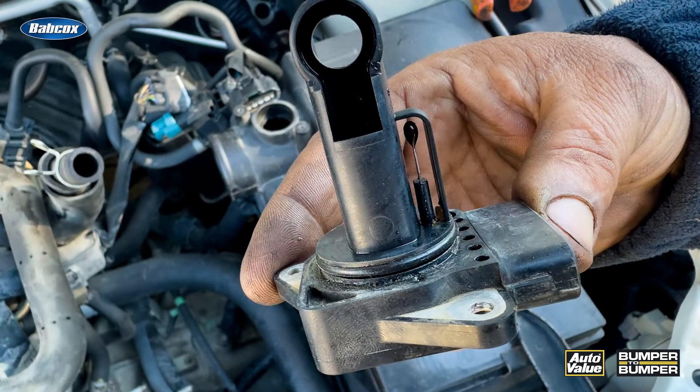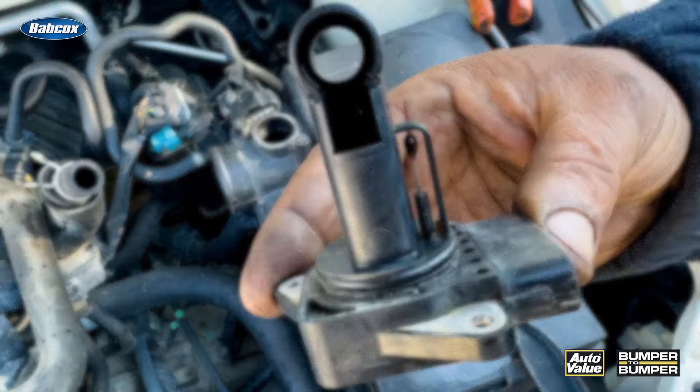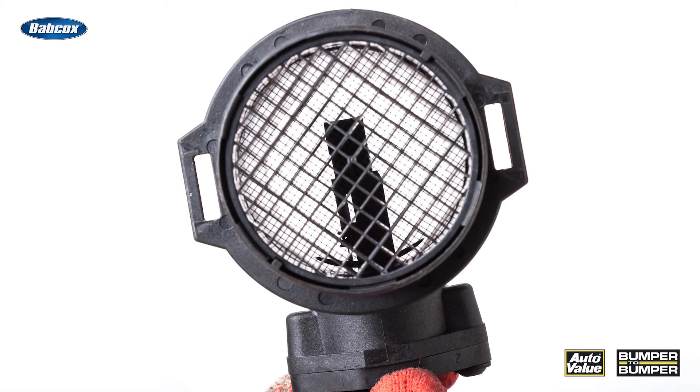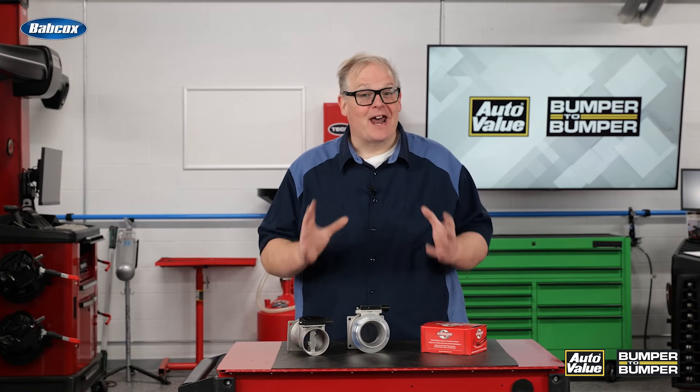By heating up a wire that is in the airstream entering the engine — even after the filter — it can have contaminants that can stick to that hot wire and cause faulty readings about the air entering into the engine. This can cause numerous codes because it's either under or over reporting the air entering the engine and it's not very accurate.